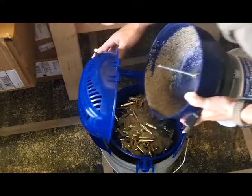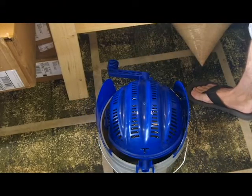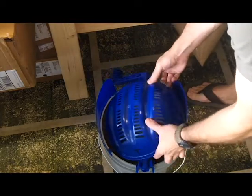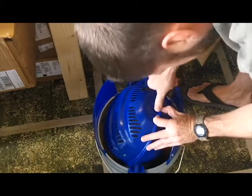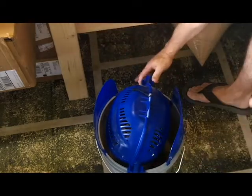I haven't seen Max yet. One thing I've read in some forums is to put a dryer sheet inside here with it — it helps with the process, I guess. I don't know if it really does or doesn't. This little pin right here is kind of a pain sometimes, but it works.